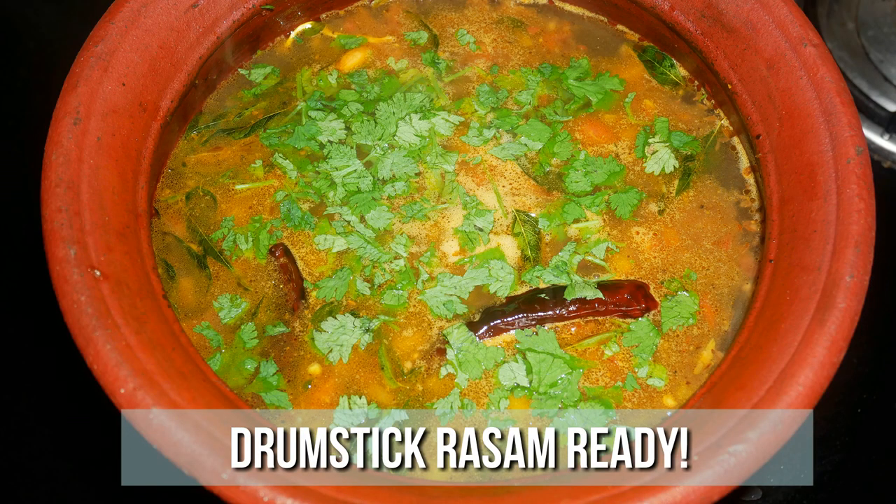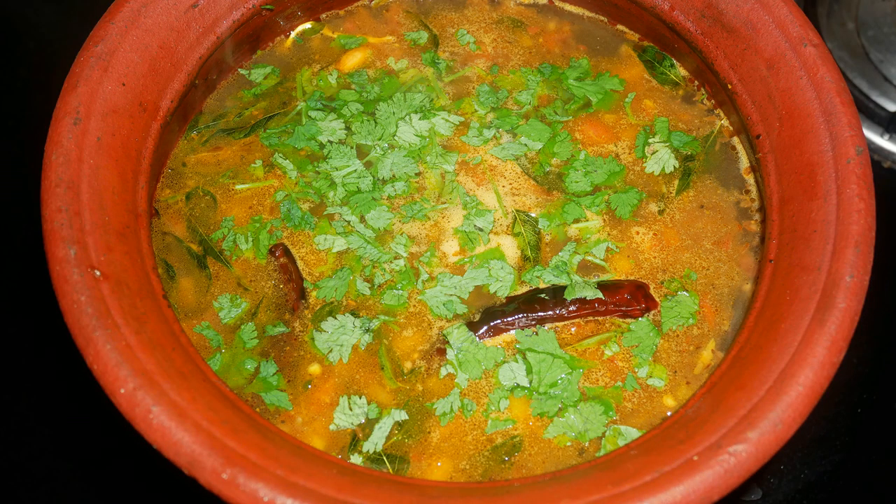It's very healthy and definitely an immunity boosting recipe. Serve it nice and hot with some steamed rice and enjoy with your family and friends. Do try this healthy drumstick rasam at home and write back to me with feedback. I'll meet you all with another interesting recipe. Until then, bye friends.